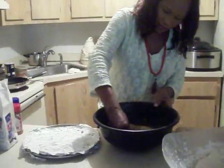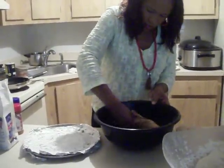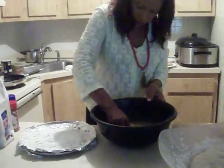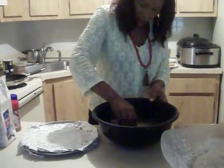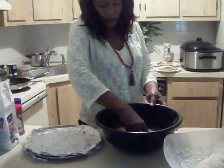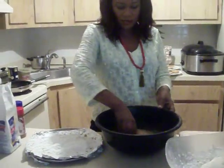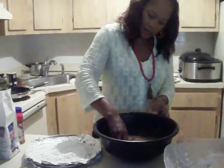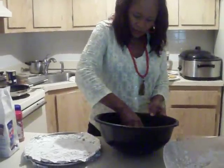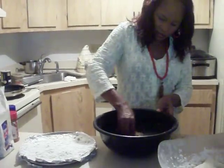We are going to mix it all together. We are going to let it sit for about 15 minutes, let it sit for a little while so the seasoning gets into it. It smells so good already with the mixed seasoning on it.